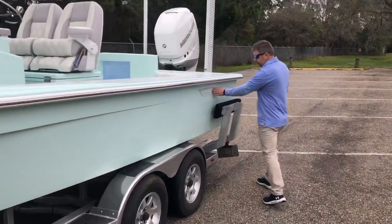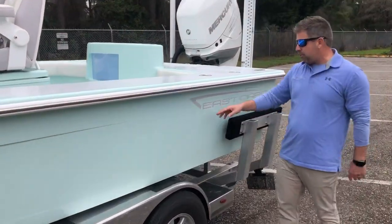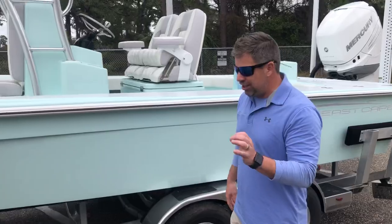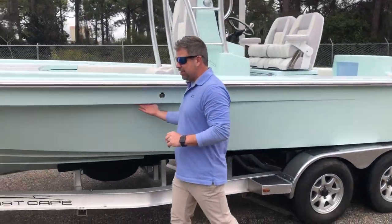We did a two-tone rub rail — white with a stainless insert. Going all the way down to the back of the boat, we even have a two-tone on the decal, which is a gunmetal finish. Pretty cool look overall.